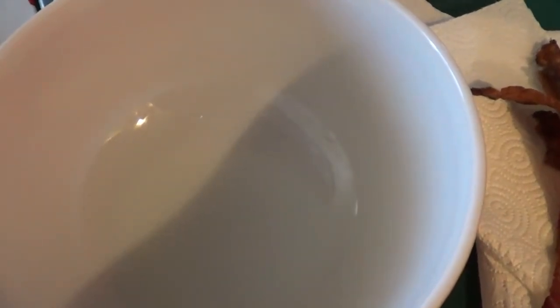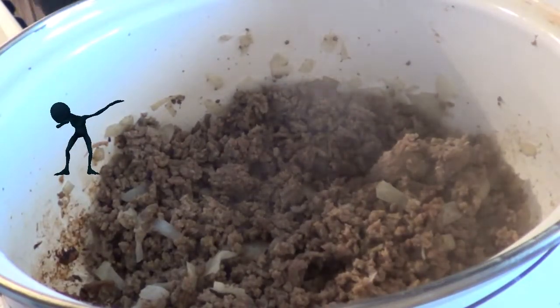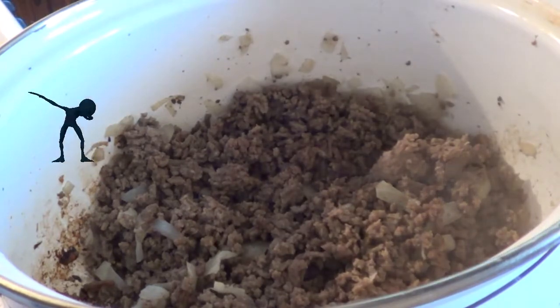Normally I put Doritos over the top of this and then bake it, but I've learned one thing: if you put the Doritos on before you bake it, they burn. So we're going to omit them initially. If you do want Doritos, crush them on top about five minutes before you pull it out — anything longer than that and they're going to burn. This is real easy.